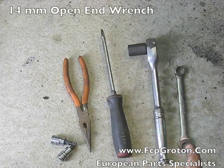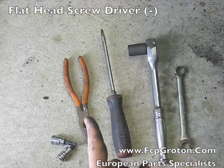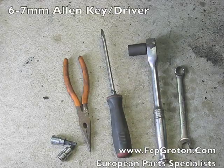The tools required for this job include a 14mm open ended wrench, a ratchet with 16mm socket, a flat headed screwdriver, a pair of needle nose pliers and a 6 and 7mm Allen key or T40 Torx.